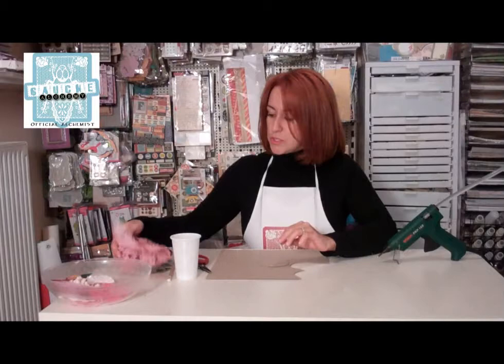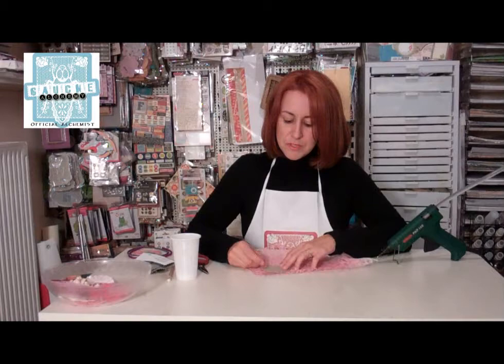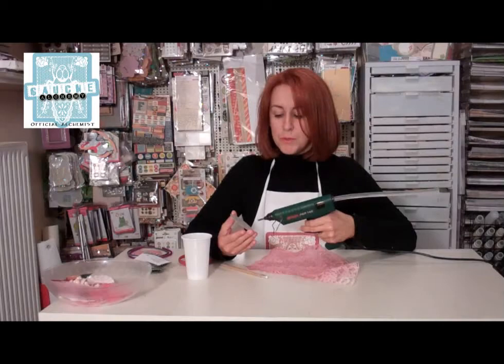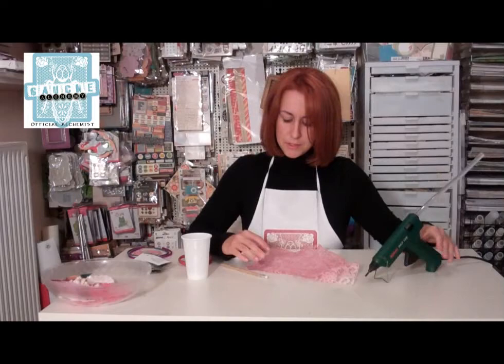I'm going to be using some lace. It was white lace and I have glimmer misted it and it's now pink. You put it on the piece of fabric you want to glue it on. I'm actually going to glue it with my hot glue gun. I'm just putting a dab of hot glue here and pressing it down where I want it to be.